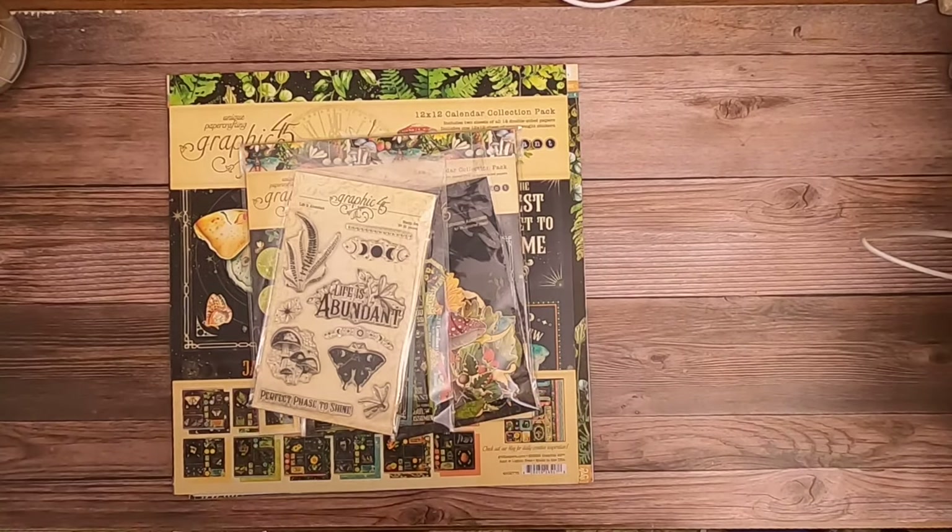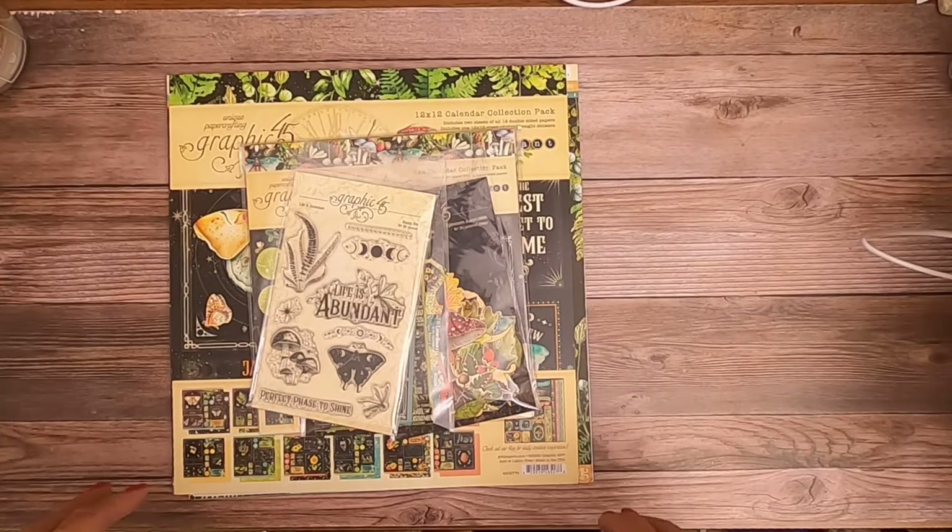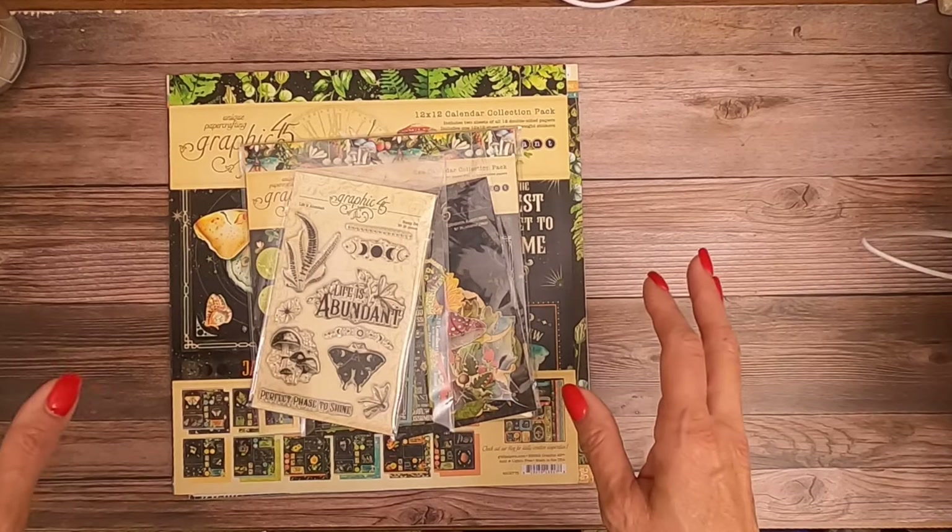Good morning everyone. It's Daphne from Scrap and Create, and I'm here today to do some reveals. We've got two brand new Graphic 45 collections and then we also have two Graphic 45 collector's editions. It used to be called Deluxe Collector Edition - they dropped the Deluxe.